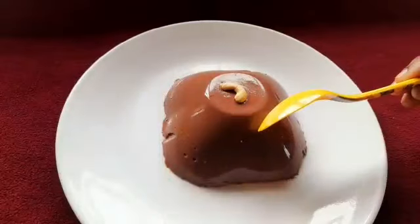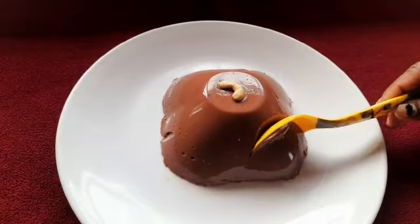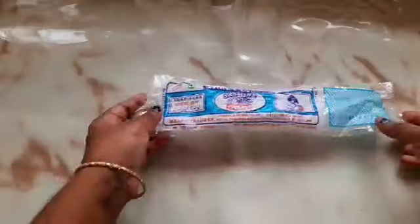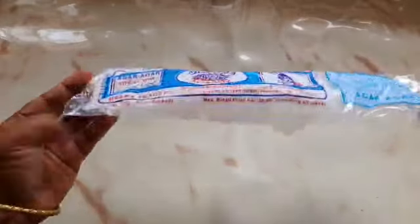Hi friends, Assalamualaikum. Welcome back to my channel, Shafreen Foodbook. Today, we will make a recipe for chocolate. This is a very different recipe. Let's try it, it's very tasty.